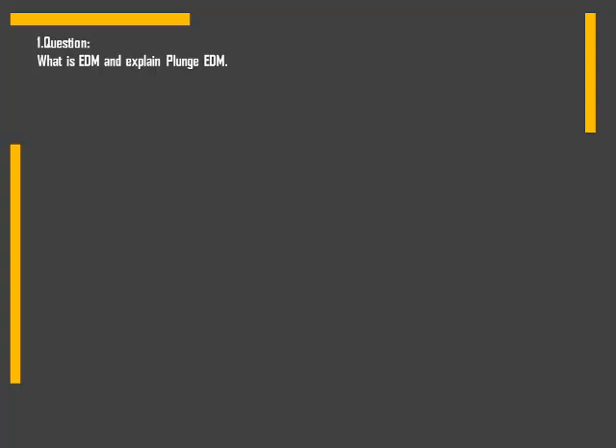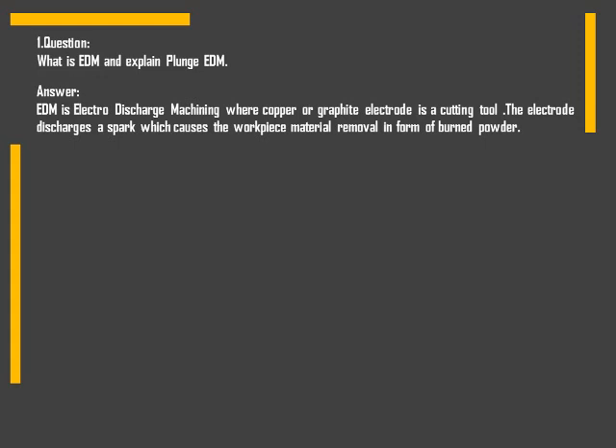First question is: what is EDM? EDM is electrode discharge machining where a copper or graphite electrode is the cutting tool. The electrode discharges a spark which causes workpiece material removal in the form of burn powder.